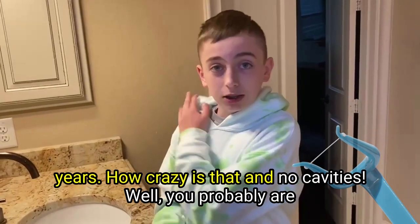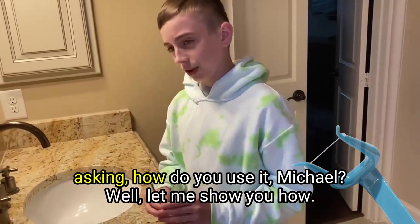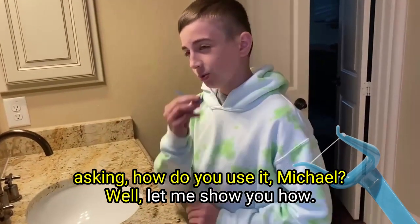How crazy is that? And no cavities. You're probably asking me, how do you use it, Michael? Well, let me show you how.